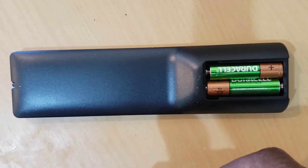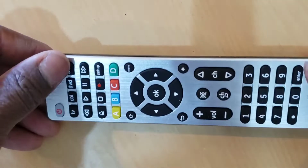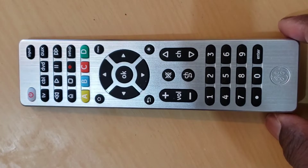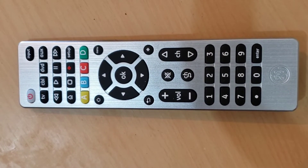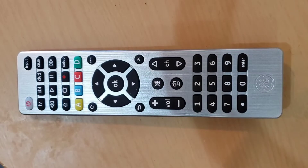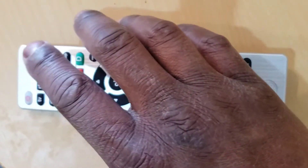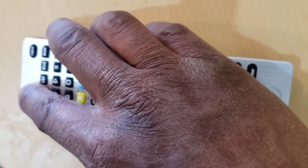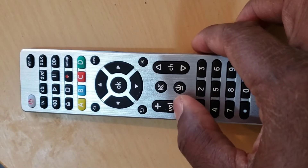Here are the step-by-step instructions to program the GE Ultra Pro Universal Remote Control to a Samsung TV. This remote control comes pre-programmed for most Samsung TVs. First, press the corresponding device button on the universal remote control — TV, cable, DVD, or auxiliary — then check if the remote control works fine with your device by turning it on using the power button. Then check the other buttons of your universal remote to see if they work as expected.